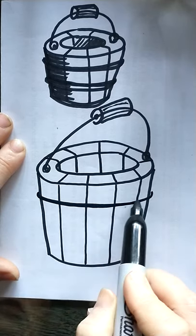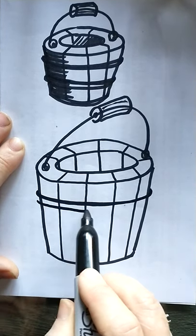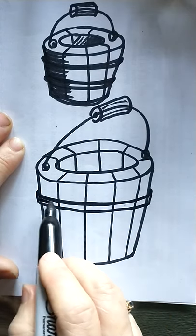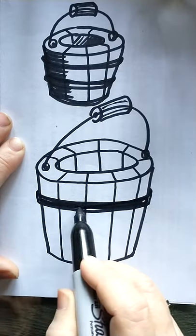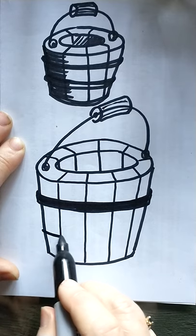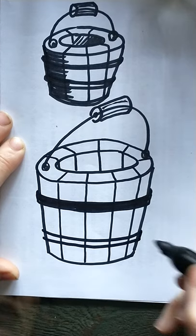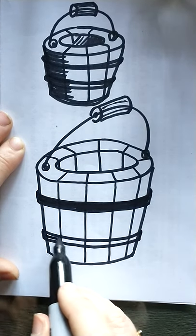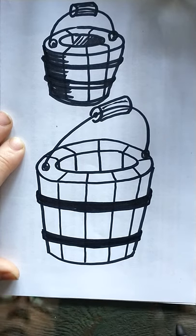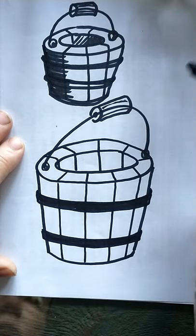I'm just gonna go over the edge just a little bit to show that it has some thickness, and we'll color that in black. We'll put another ring down here — it goes over the edge just the tiniest bit, because it's a band of metal holding it all together.